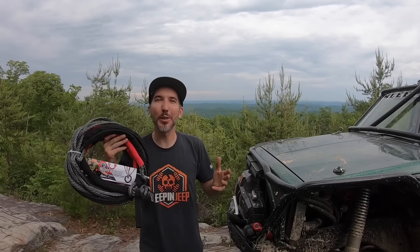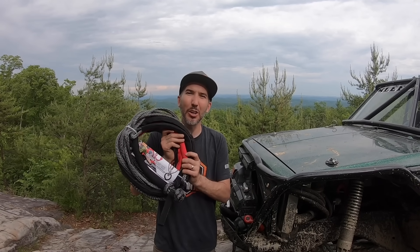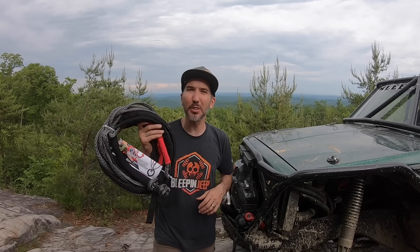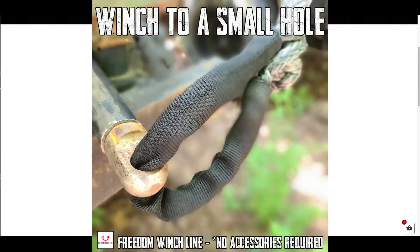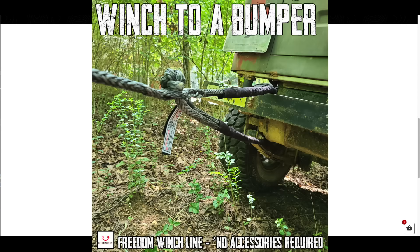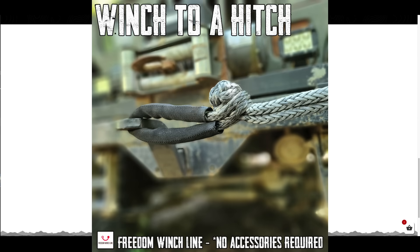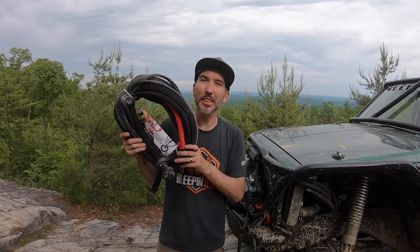I use it on all my rigs, I'm going to continue to use it, and I recommend you at least look into it. To recap — Freedom Winch Line, check it out on BleepinJeep.com. We've got these for Jeeps, we've got these for side-by-sides. They are faster to deploy, they're stronger, they're lighter, there's absolutely no accessories required, and in some cases they're cheaper than a name-brand winch line especially when you start adding accessories. You can winch to a tree, winch to a small hole, winch to a roll cage, winch to a hook, winch high in a tree, winch to a Prius, winch to a D-ring, winch to a tire, winch to an axle, winch to a shackle, winch to a bumper, winch out a log, winch to a truck, and winch to a hitch — that's just some of the uses.